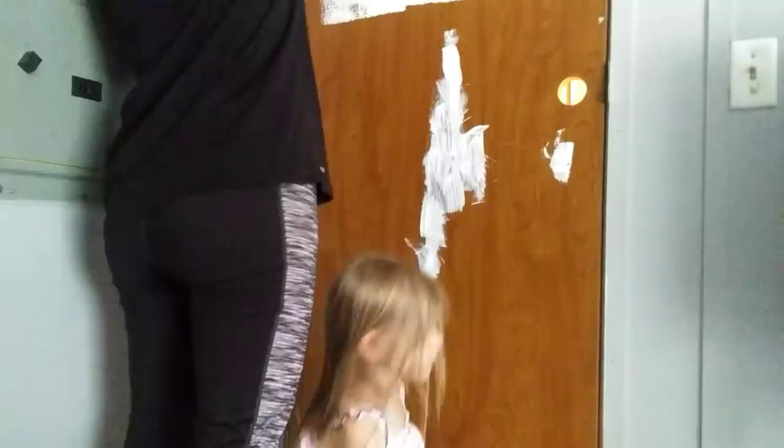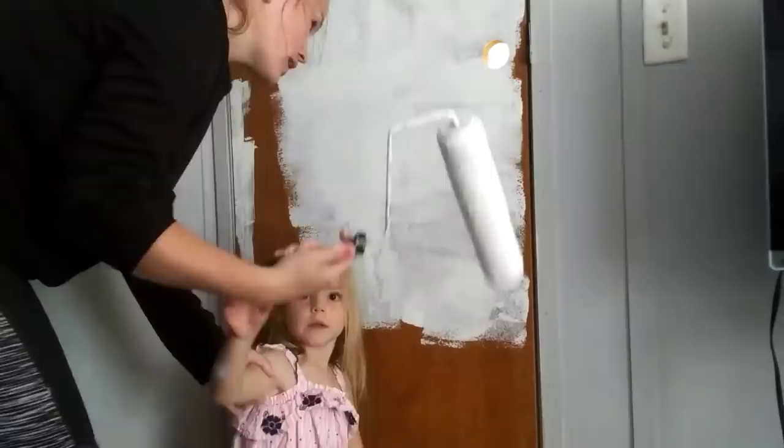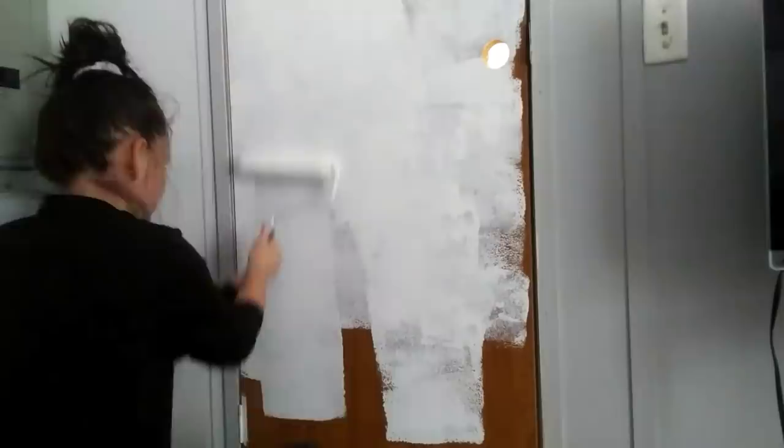Just in case anyone is wondering, we are just using the Color Place paint to do this. This is not the paint and primer mix together, that's why I had to do so many coats. But it worked really good — it actually adhered to the door really well. And this door is like one of those older fashion type of wood panel doors, so it's really waxy. But anyway, this paint did adhere to it okay without peeling or anything like that. I did have to do a total of three coats.